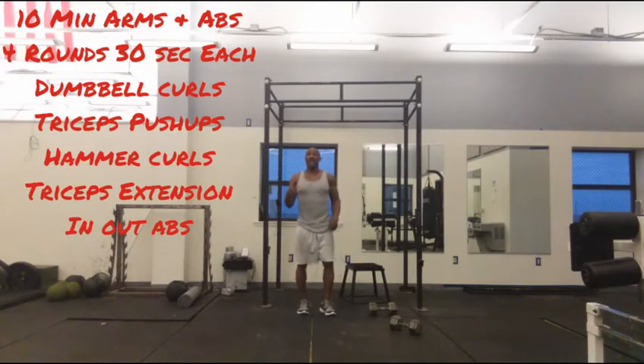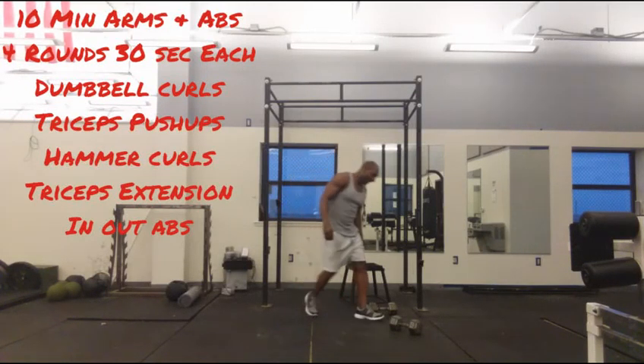Quick 10-minute arms and abs routine that you can do. I'm going to take 10 minutes. Grab your pair of dumbbells.